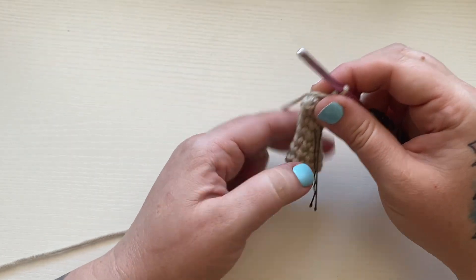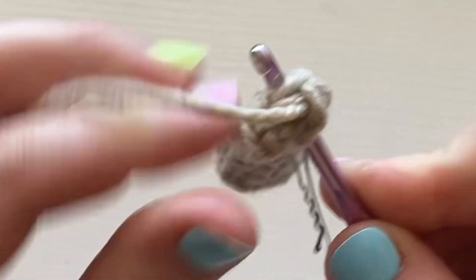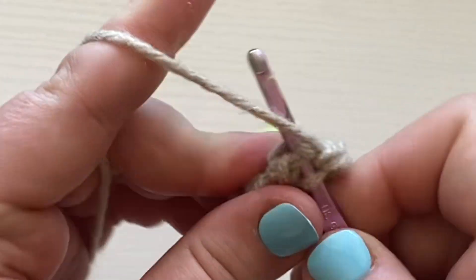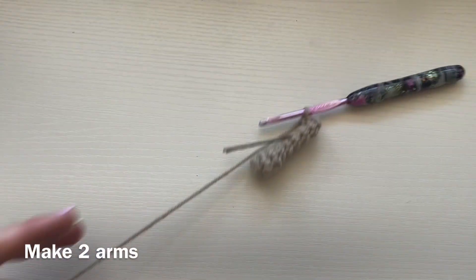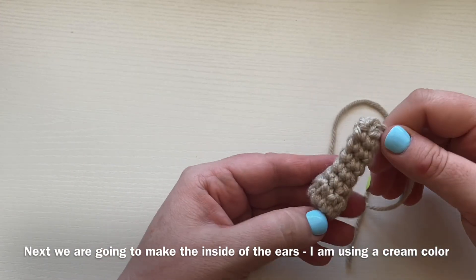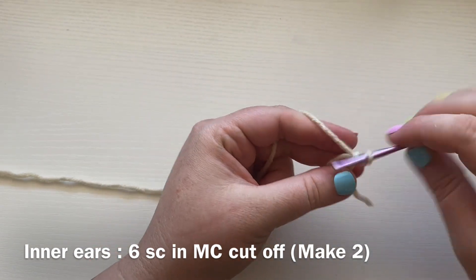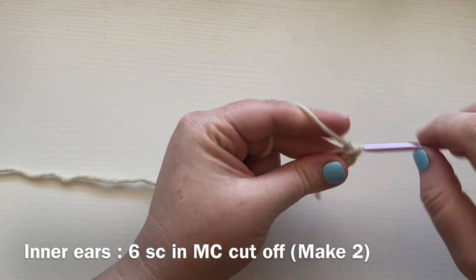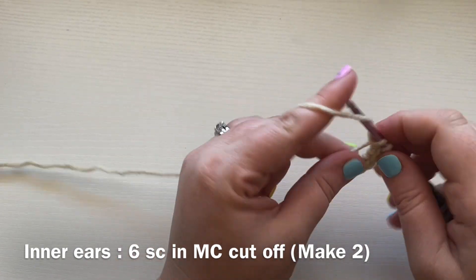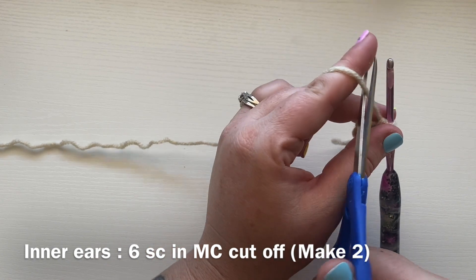Rounds five through eight: one single crochet into each stitch all the way around, for a total of four more rounds. To close off, pinch the arm flat and work a single crochet through both sides — insert your hook through both layers, pull through, pull through two, and do that once more. That closes off the arm. Leave a long enough tail to sew onto the body. Make two total.